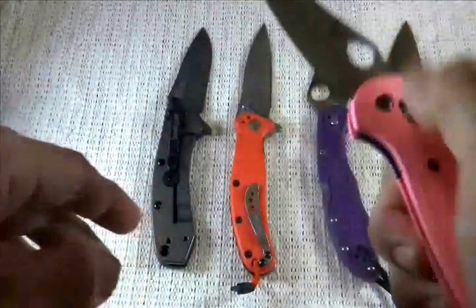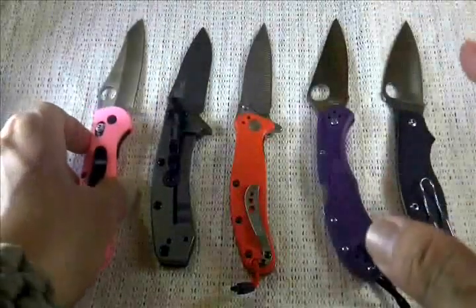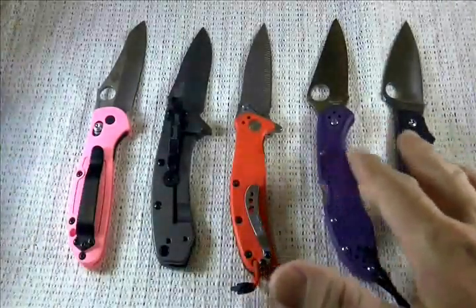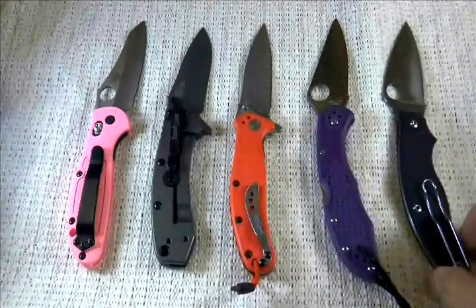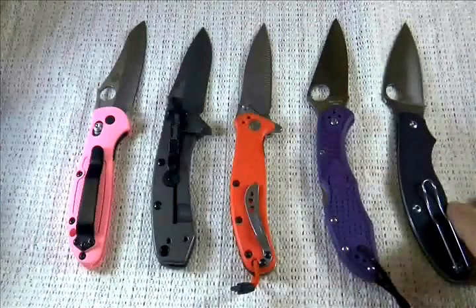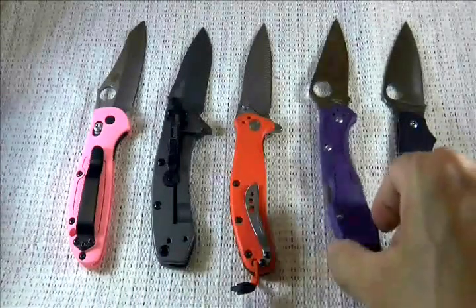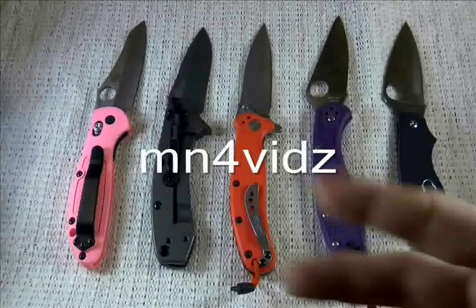I'm really digging the Axis lock — so smooth. There are also other locking systems on a folding knife out there, but again, this video is only about the five most common locking systems nowadays. I hope you enjoy this video and it helped you learn a thing or two for those who don't know about knives. Please like, share, or subscribe to my channel. Thanks for the views and stay safe guys.